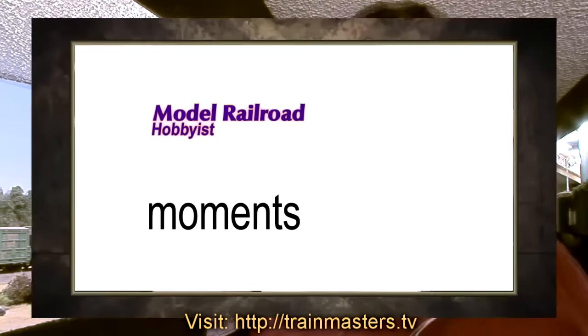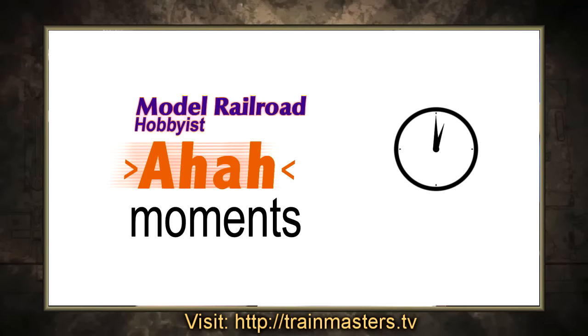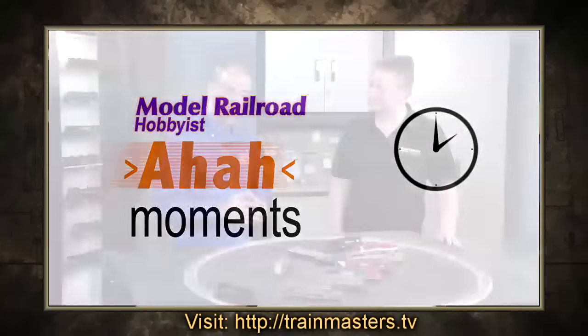Also watch for our new aha moment tips — short and sweet videos loaded with meaty tips that even some hobby experts may not be aware of. It's read the range of the motor; it's adjusted anything that it found.